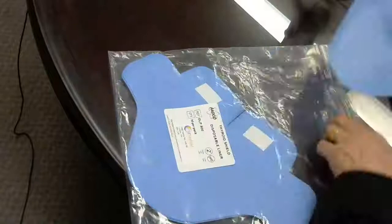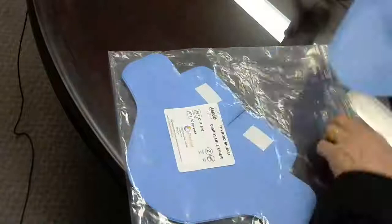Just a quick look at that — feel free to search our website for other products that we have, quite unique like this disposable liner. Okay, have a great day.